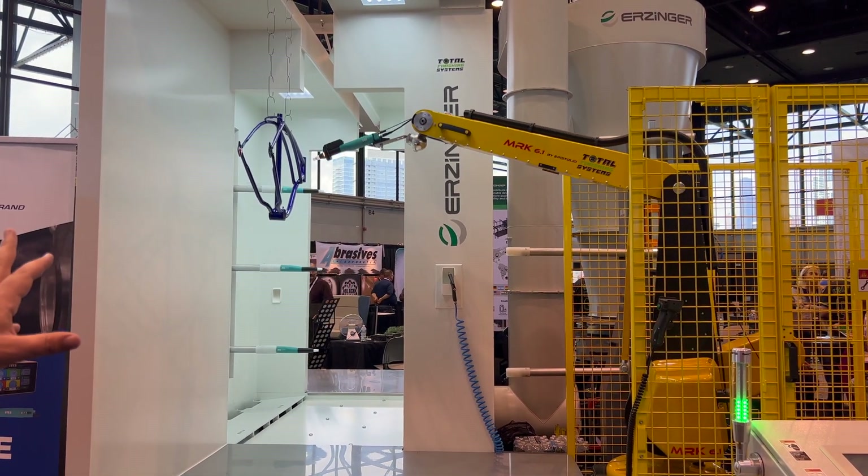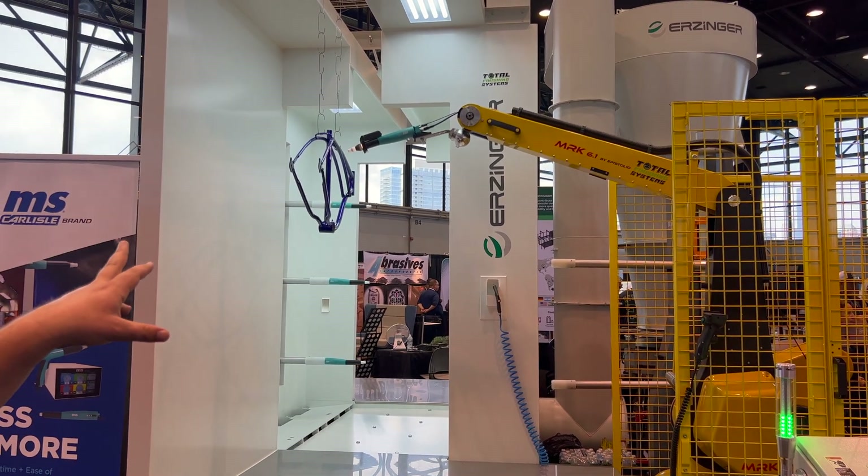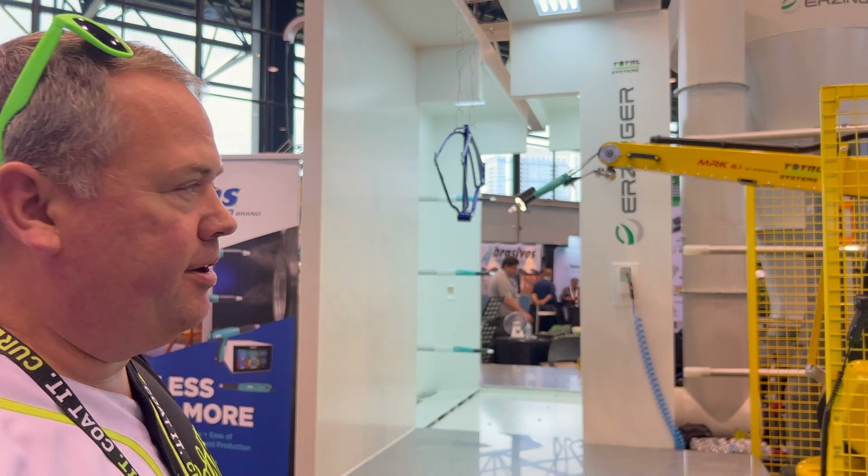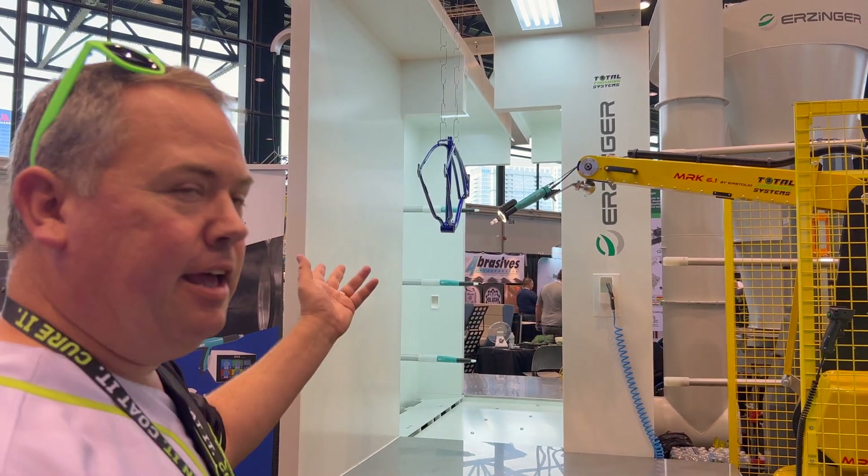We've got the Walcom 360 light on the gun just to show you that we have the new LED lights. It works on any brand of powder gun. And we've done it.